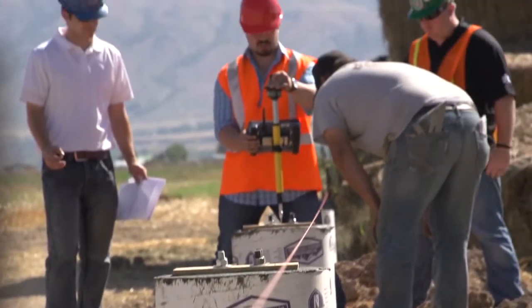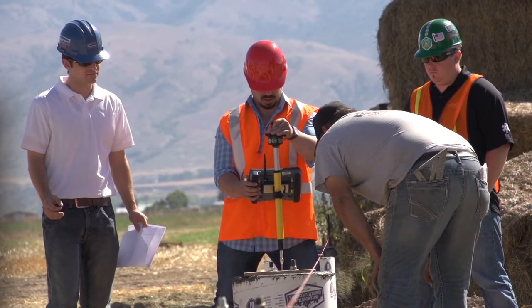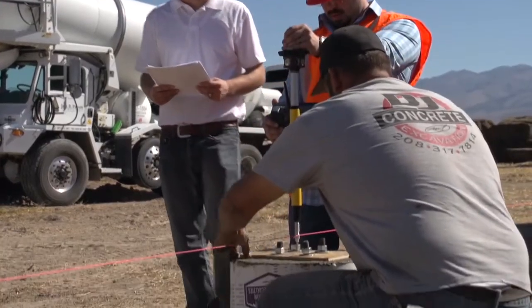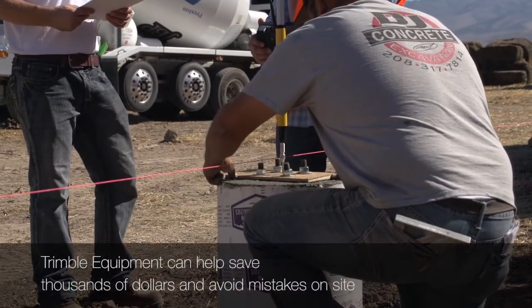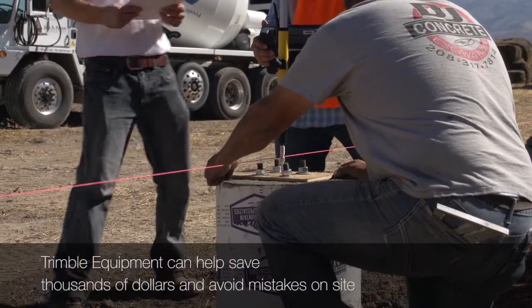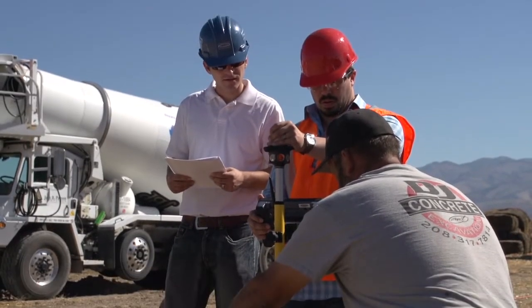On this project, if we were not using the Trimble equipment along with the Tekla model, we would not have noticed that one of the string line pins was knocked out of accuracy about an inch at its worst case. Utilizing the equipment, we were able to lay out all the anchor bolts accurately — whereas if we used the string line, we would have been out about an inch.